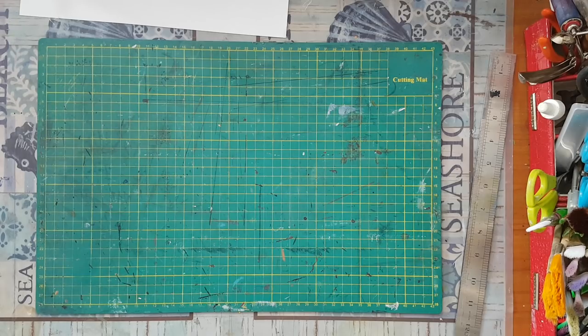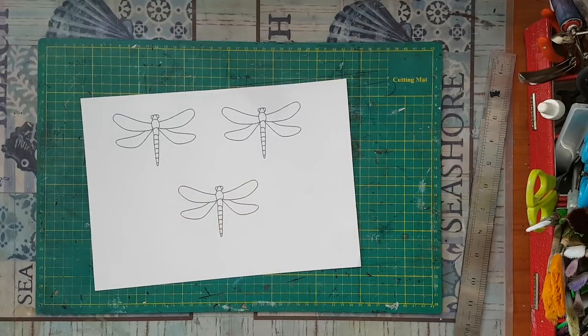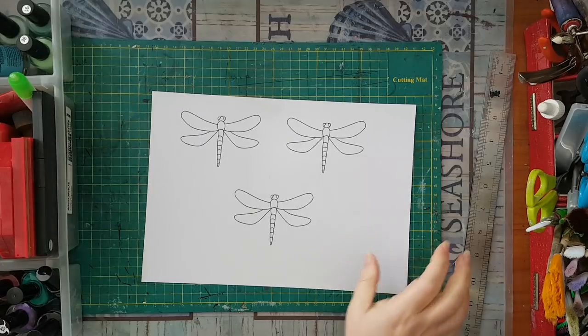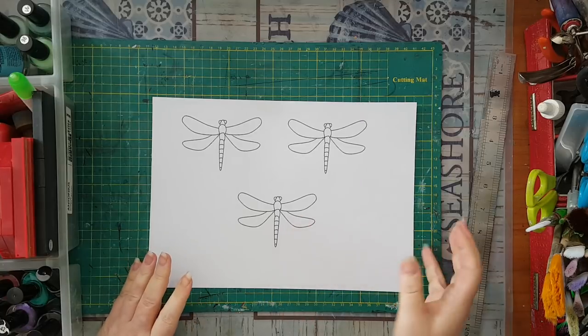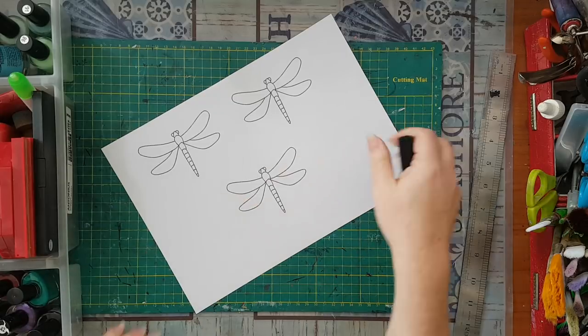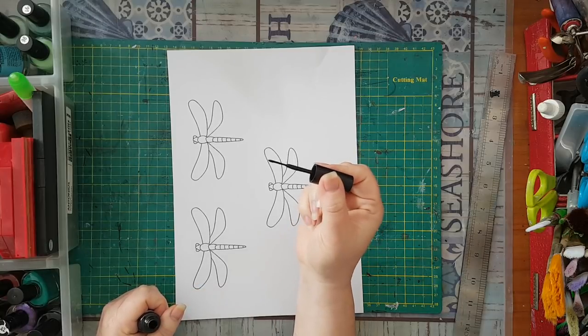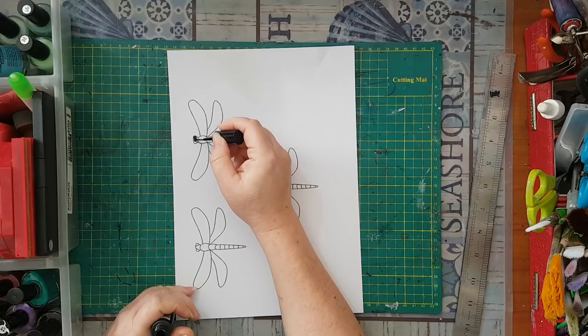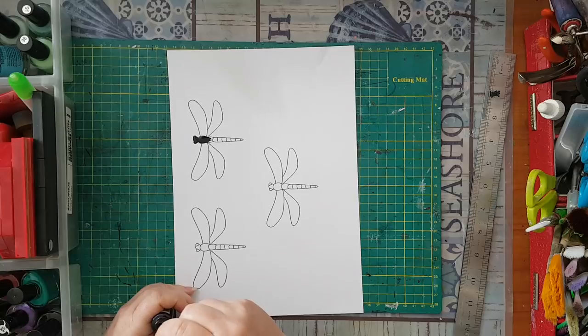Setting that aside — here are my dragonflies, and now it's time for the nail polish. Of course you can color them with whatever you have: acrylics, felt pens, Posca pens, whatever you want. I went for nail polish because I wanted the enamel look it gives. I've got a black nail polish with a thin brush — it's supposed to be for nail art, so it's easier to do details like the body of the dragonfly.